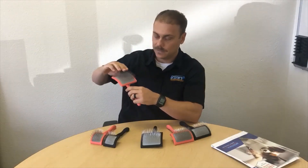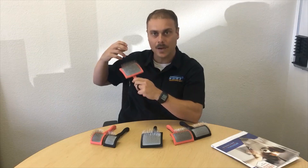It just grabs that hair out of the coat, and it makes deep-taking that dead hair, knots, and tangles out that much easier.